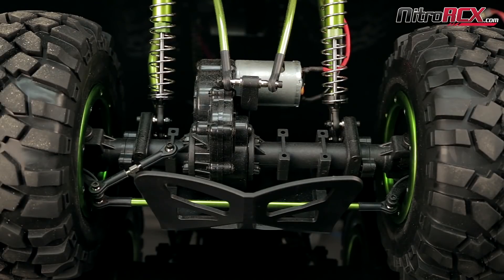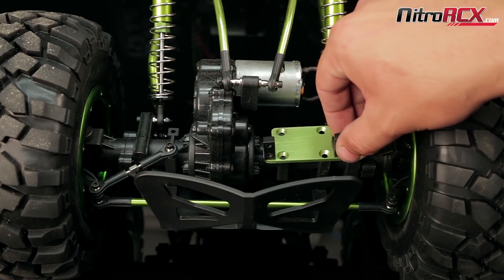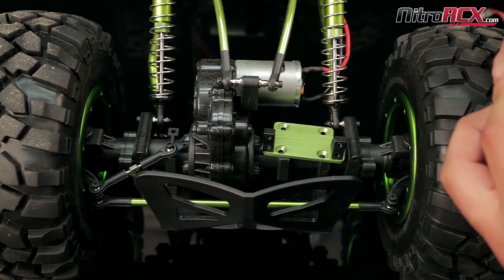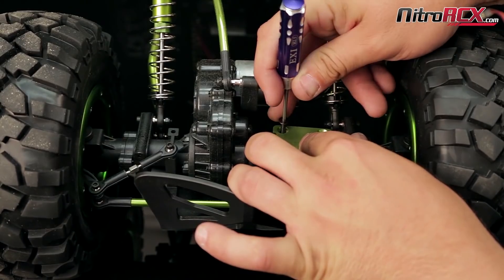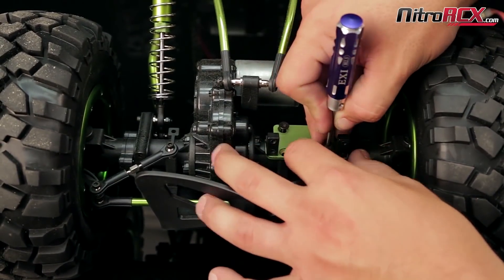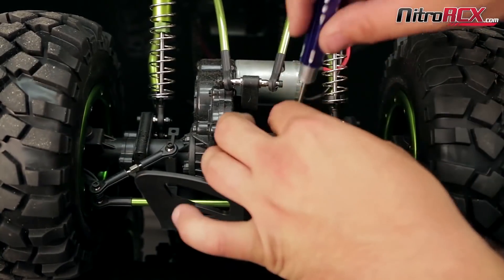The first step is to bolt down the servo plate to the mount located on the rear axle. Take your two and a half millimeter Allen wrench with your countersunk screws and bolt it down. If you don't want to use a hand Allen wrench you can use a drill, just as long as you have a two and a half millimeter Allen bit in the drill.